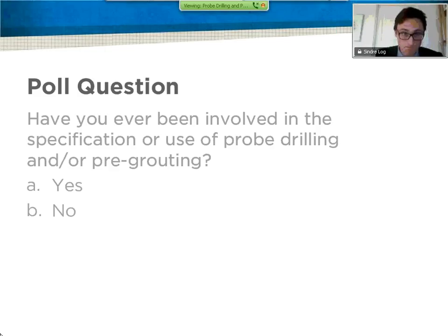It's time for another poll question before I continue with the fundamentals of probe drilling and pre-grouting. While everyone's answering that, we have our first question: how much experience do you have in the TBM industry? I have a math degree from the University of Toronto, and I've been working for Robbins for close to three years, working on projects around the world including projects in China, India, and Malaysia, on topics most related to geology.